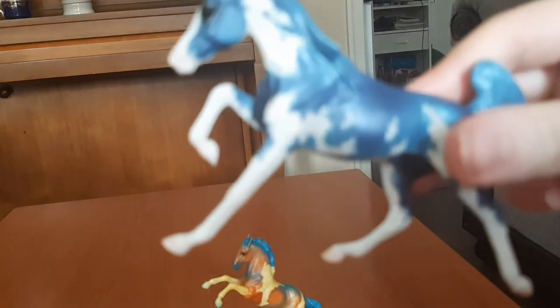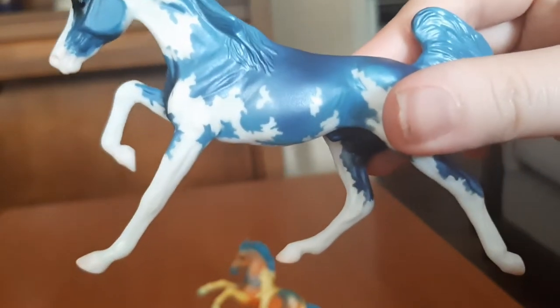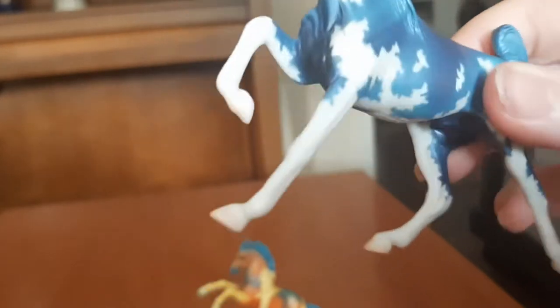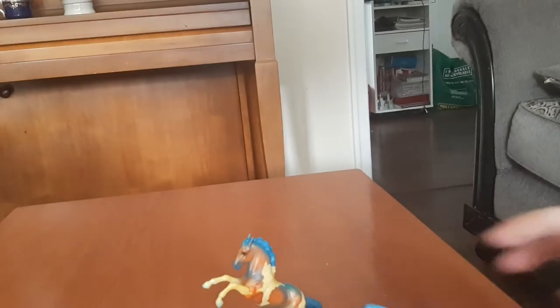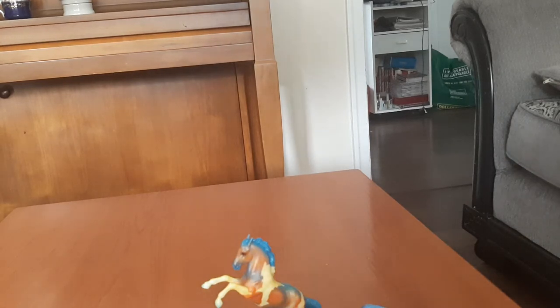I also love the little bags they came in — I think they're really pretty. This guy was actually my second favorite of the bunch. I'm not a huge fan of the mold because I think the legs are a bit wonky, but I love the blue coloring and the Sabino pattern, so I'm really happy with him. He was definitely my second favorite.